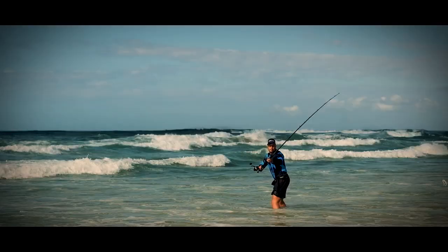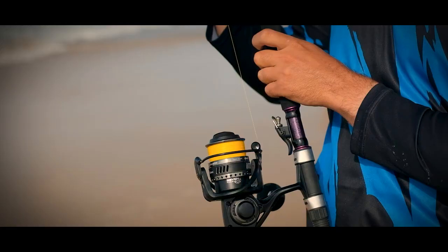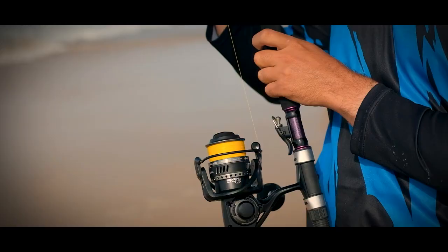First up, Jaycee made his cast with a Mariana 3 to 5 oz rod on an 8000 Cedros reel spooled with 20lb Boss braid. This light setup is ideal for all-day fishing, for edibles and even for heavy spinning.